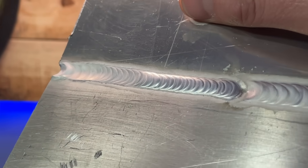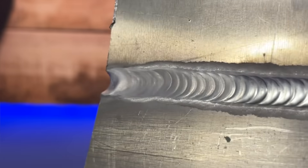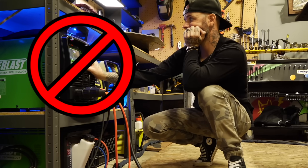Do you ever do a TIG welding pass that starts perfect but by the end of it it looks like it's been through a sandstorm? What if I told you the fix to this problem might have nothing to do with your settings?